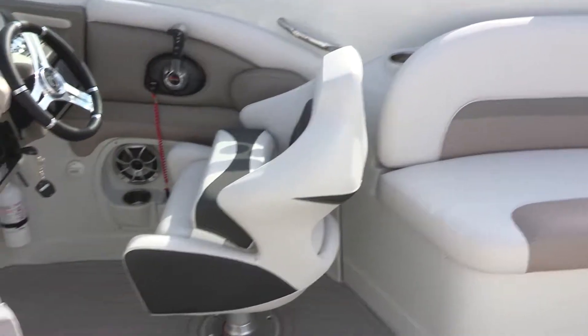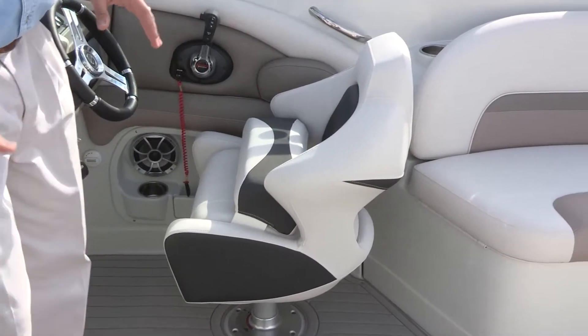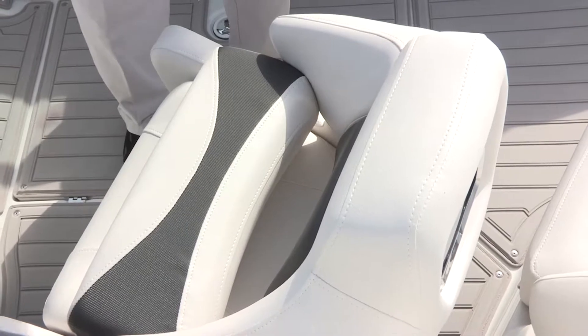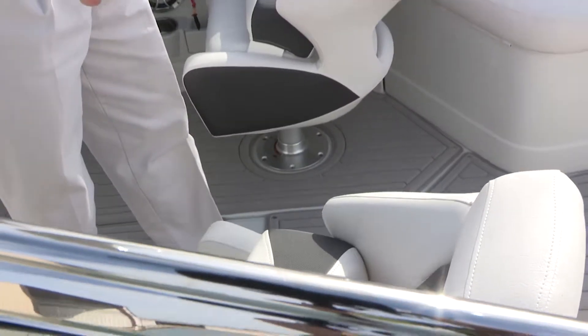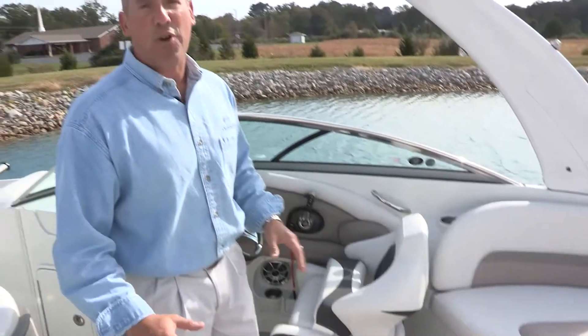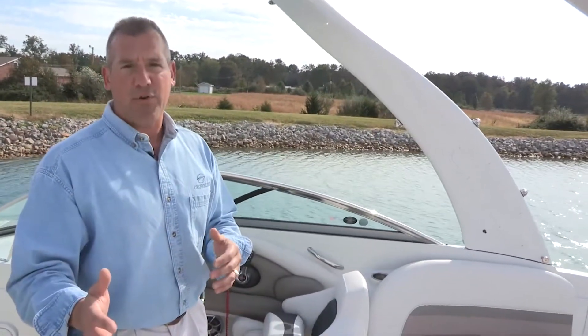I'd like to talk about the suspension bucket seats at both the driver and passenger location. These are shock-absorbing seat bases that absorb much of the pounding of rough water. They also have flip-up bolsters at both the driver and passenger helm. Each seat swivels 360 degrees and has the ability to slide forward and aft to maximize seating capacity and adjust for differences in size between the primary and secondary driver.